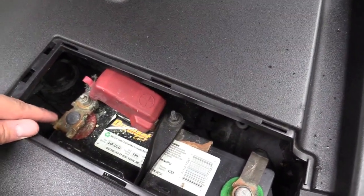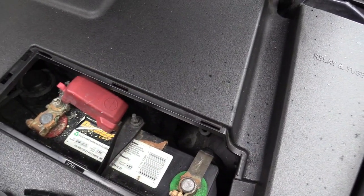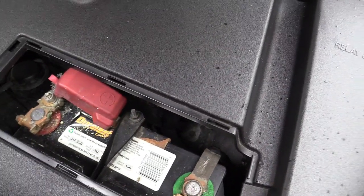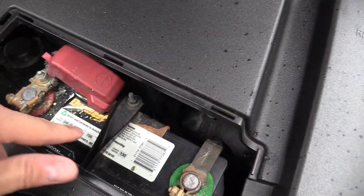If you see any kind of battery acid like this, then you should check your battery at AutoZone to see if it's still in good shape. Also check your warranty, because you can get a free battery replacement at AutoZone or Walmart if it's under warranty.